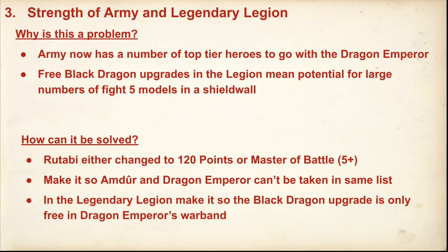The Legion has a really specific problem in that because you can do upgrades in the Dragon Emperor's warband, or in any Dragon Knight or Black Dragon Knight warband, they can do upgrades as well — which means you can just spam Dragon Knights and get those Fight 4 base, Fight 5 with Dragon Emperor buffing models in there. My change suggestion is to make it so Amda can't be taken in the same list as the Dragon Emperor. I'm not sure people will take both though — no one's going to take Amda now when you have the Dragon Emperor.